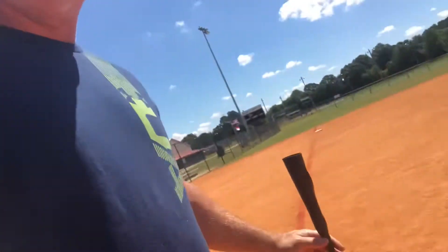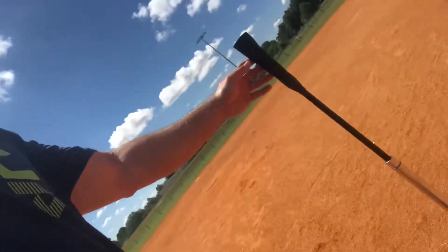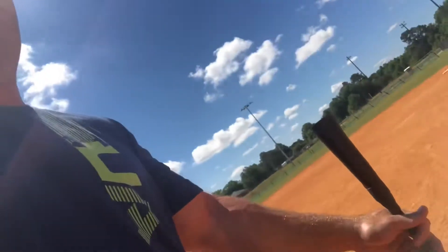I come out here and I will place this tee in different positions to simulate where the pitch might be located and hit off the tee. That's what I'm doing right now — just doing some tee work out here at the ballpark.